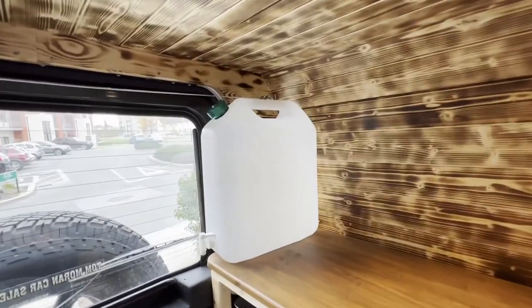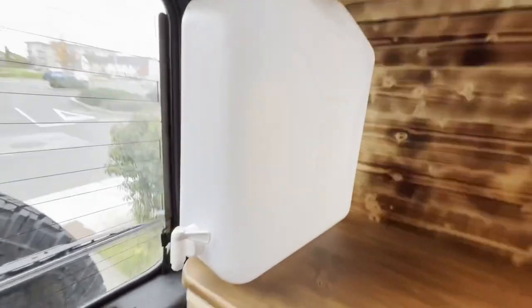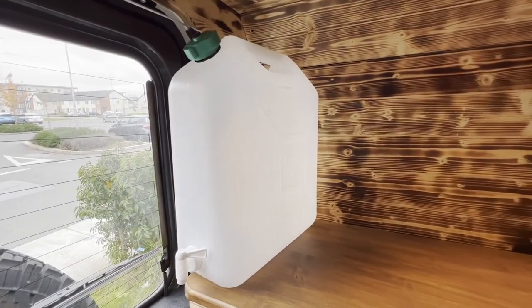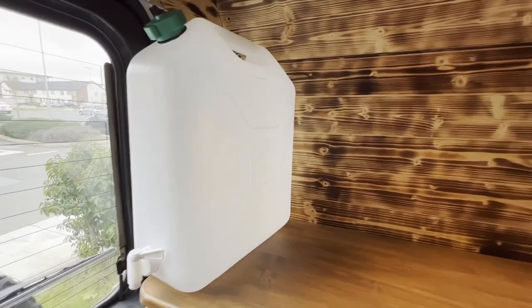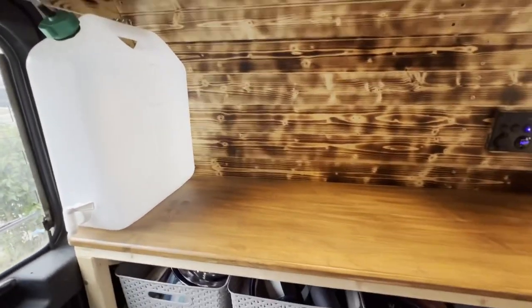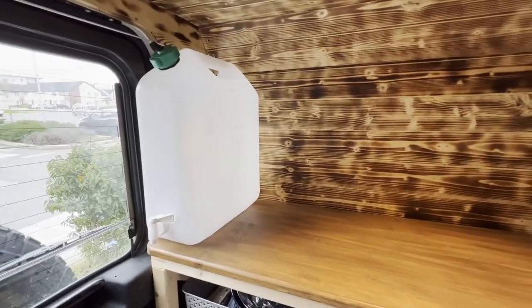If anybody has any ideas how I fix my water carrier in place — something to hold it while we're driving — that'd be great. I don't really have a proper storage location for it yet. If I could slot something in just there, that would be brilliant.